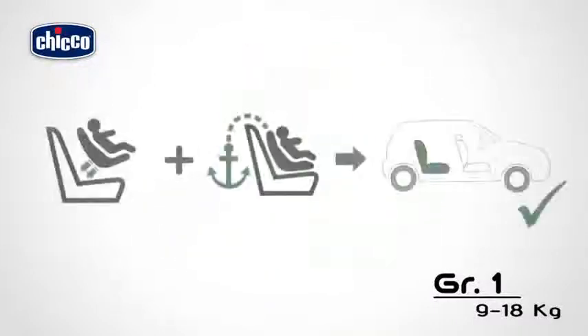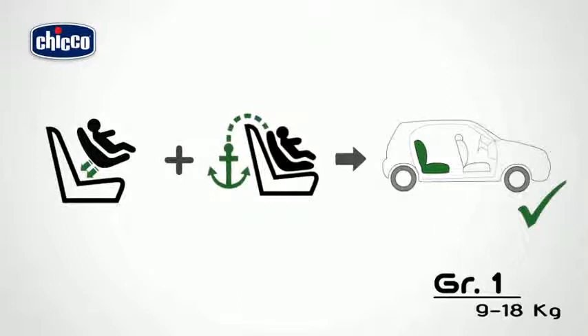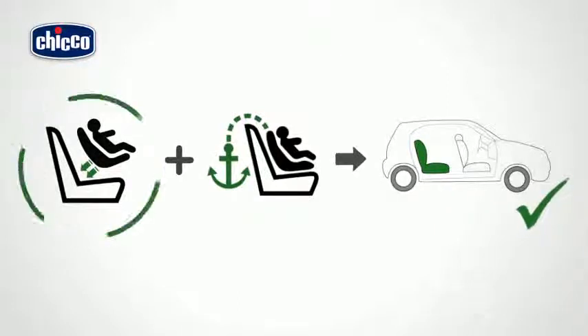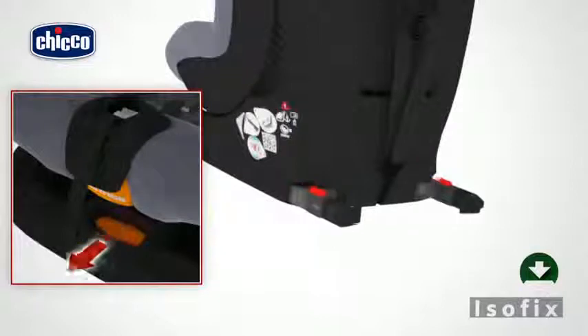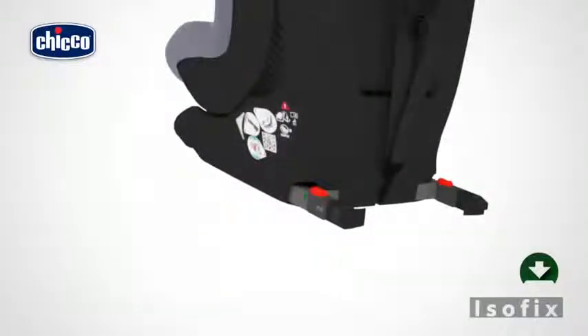To fit the child car seat into the vehicle with the ISOFIX system, pull the unlocking handle of the ISOFIX system externally. While keeping the handle pulled, pull out the ISOFIX system completely from the rear of the backrest. Ensure that the system has been pulled out as far as possible.